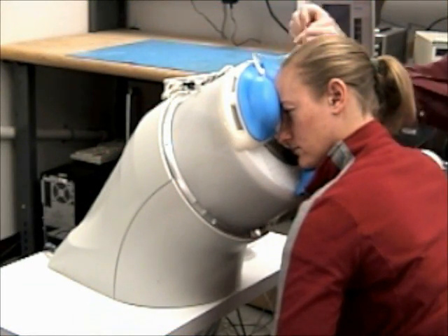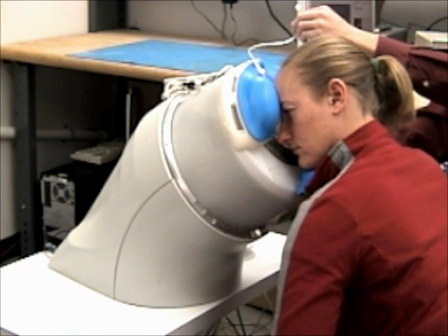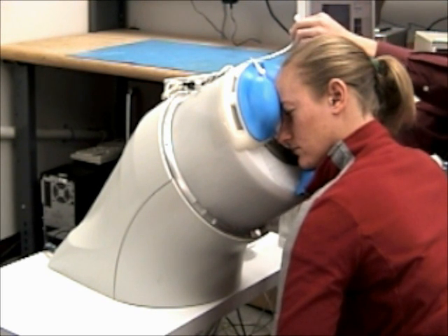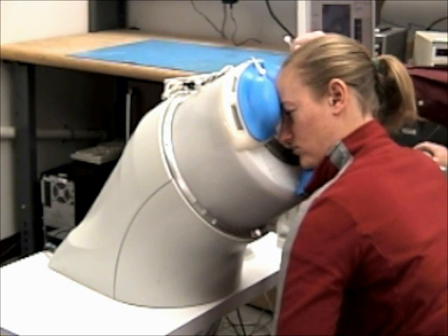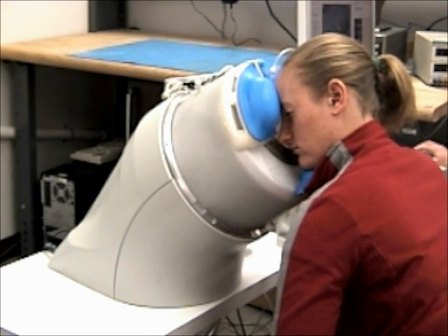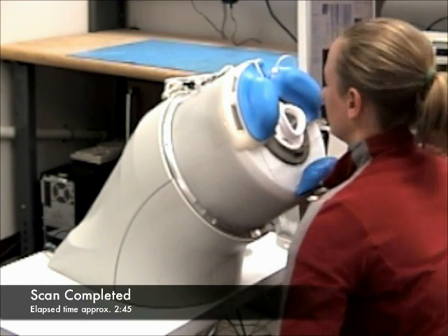The next thing I do is drain the fluid from the eyepiece. I disconnect the source container and allow the fluid to drain down into the waste bag that is attached to the disposable eyepiece. This takes just a few seconds. During this time, you can review the scans and start generating reports. It looks like the eyepiece is totally drained, and we're done.